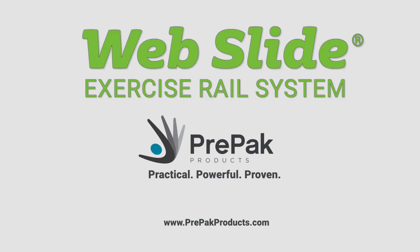Get your Webslide Exercise Rail System from Pre-Pack Products. Practical. Powerful. Proven.